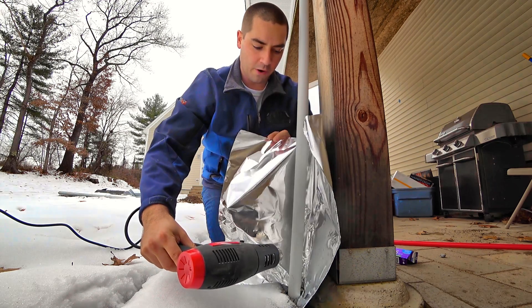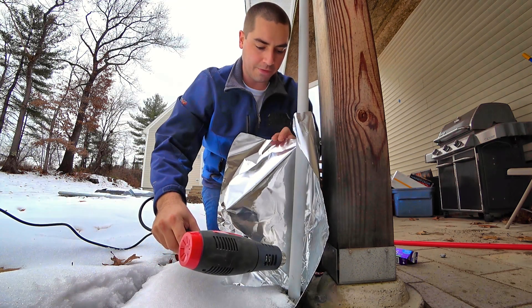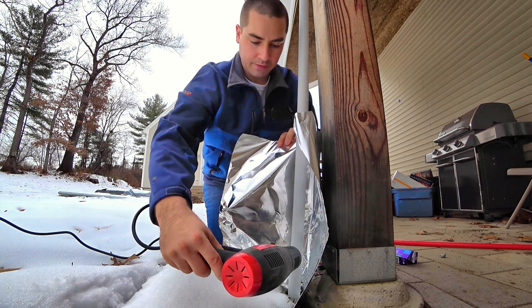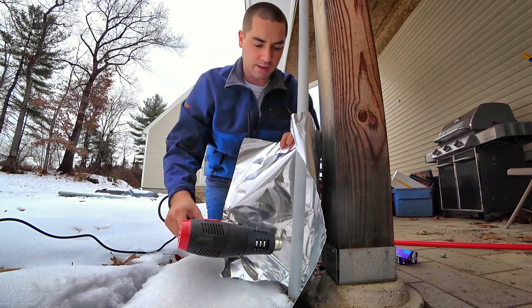I'll put aluminum foil here. With the aluminum foil I just kind of want to reflect the heat back at the pipe, the conduit. So I'm going to work this a while — let's see what happens.